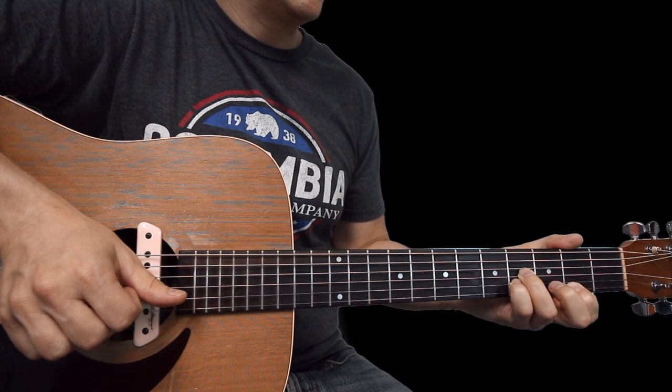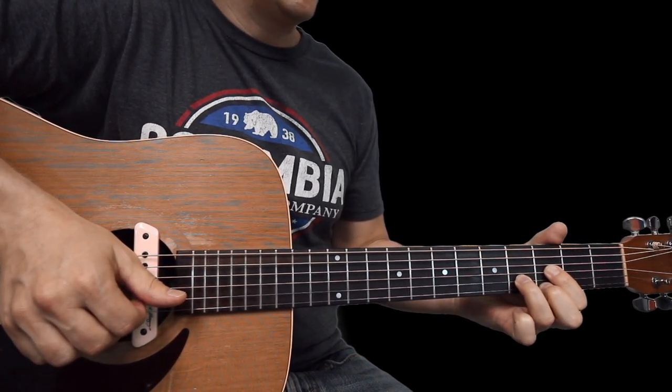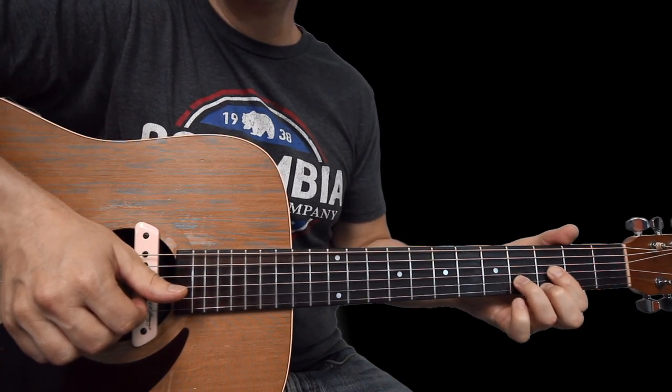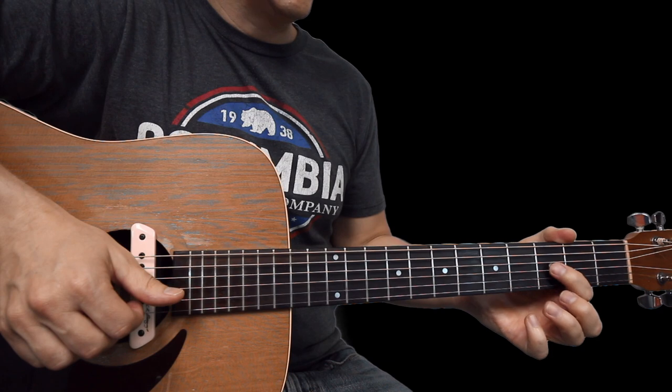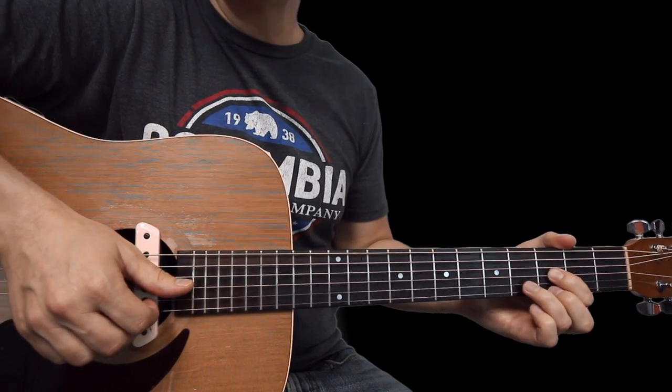And finally, we've got a D chord shape, but it's just moved up one fret from where a normal D chord would be. Index finger is on the third fret of G, middle finger on the third fret of high E, and ring finger on the fourth fret of B.